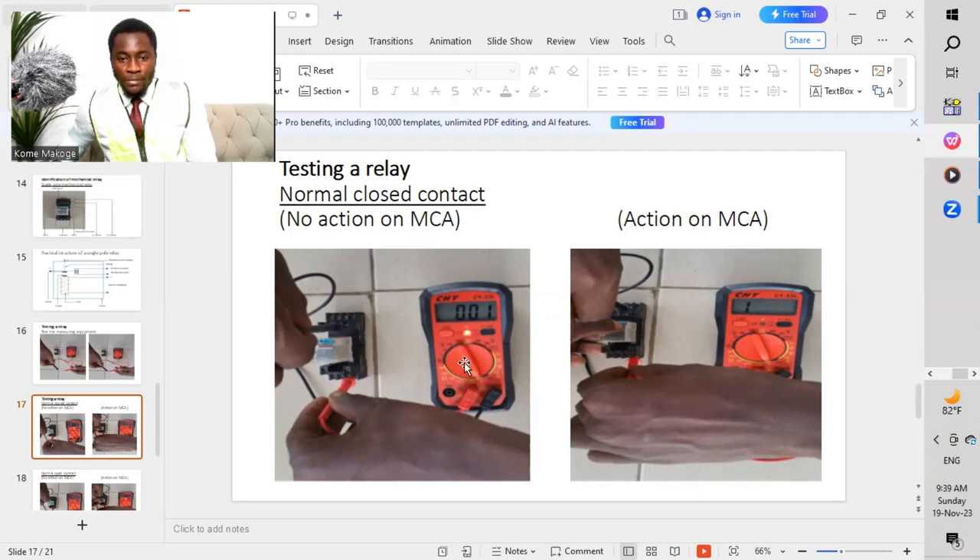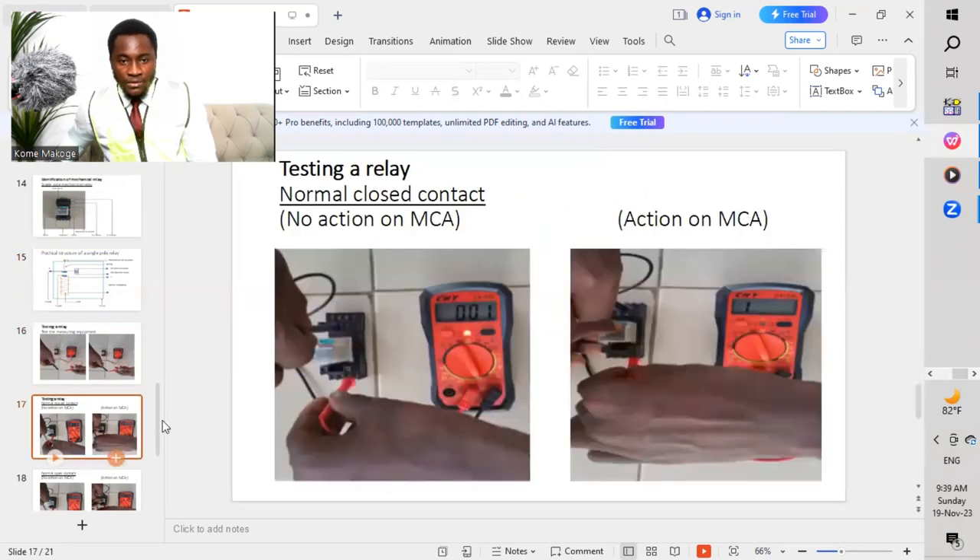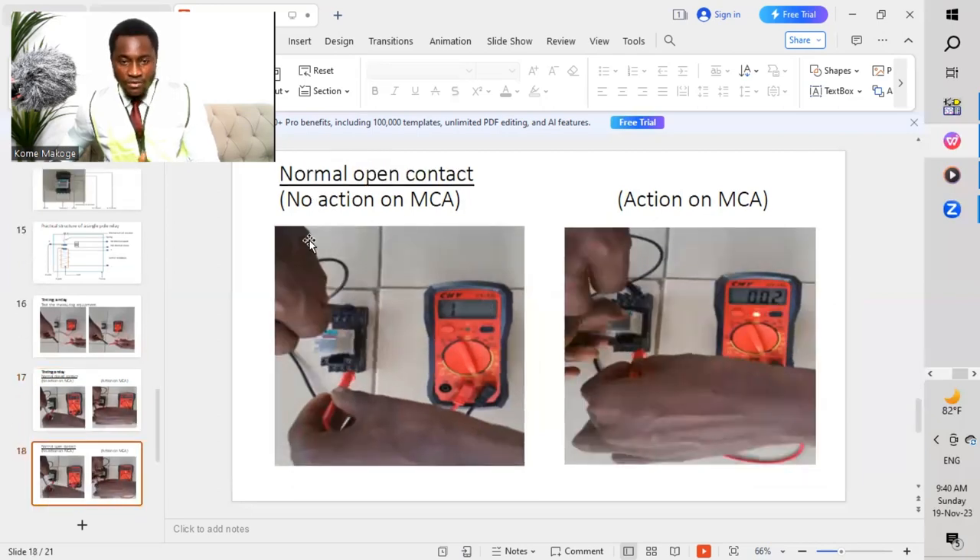So our relay will be beeping at this point. To ensure that we've tested from the common — this is a common, and this is normal close and normal open. So we test this contact and this contact to ensure that we have continuity. We have a normal close contact, and this contact at the top will be the normal close contact when you test it with your common. Once you press this button, the contacts will now open since we are testing for normal close contact. The same way, we move to the set of contacts which is down — we will now check for normal open contact. No action on the mechanical coil actuator will give one result, and action on it will give another result.